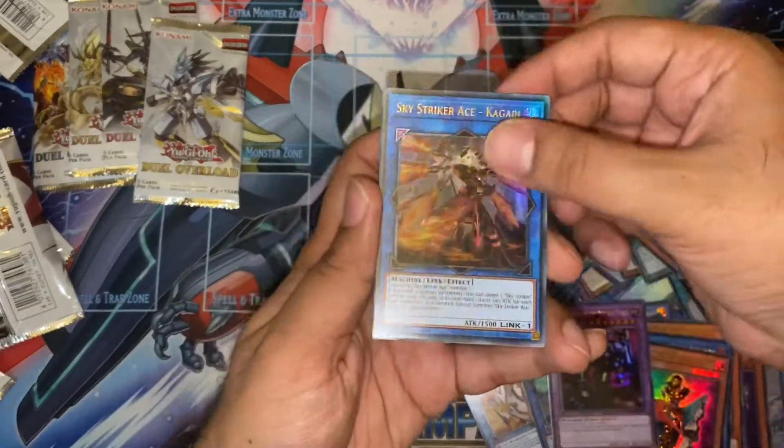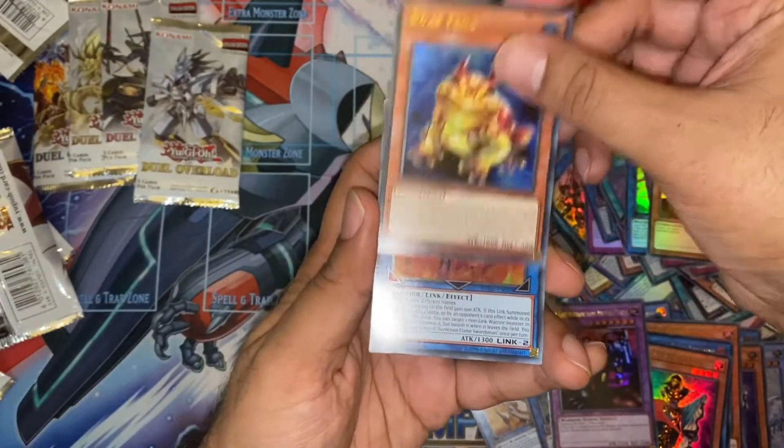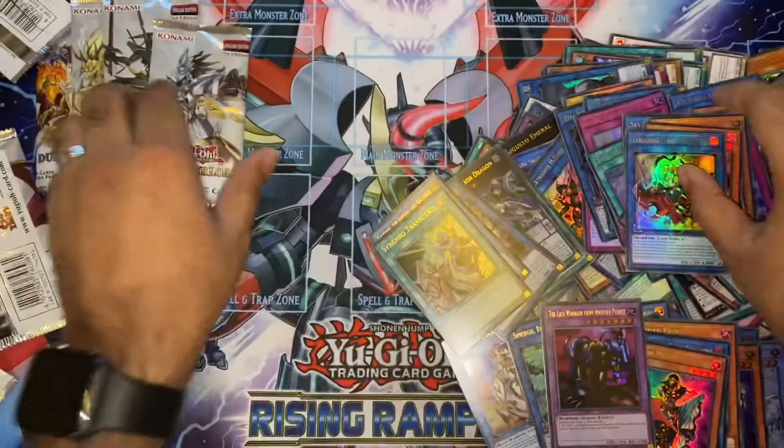Sky Striker Ishkojari — very nice. Cubic. A Vanity's Ruler. Our third Swamp Fog — we've got a playset. And a Ferocious Flame Swordsman.